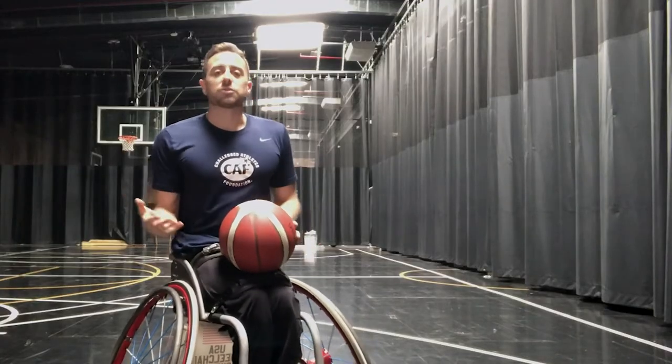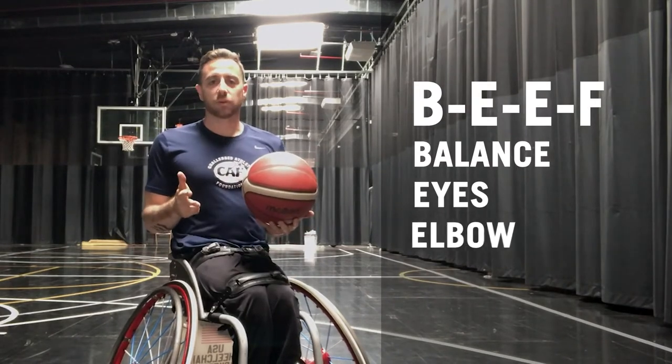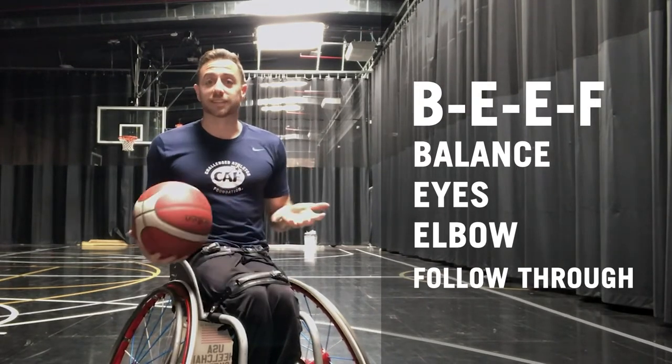When you work on your form shooting, I always want you to think of the acronym BEEF, and that stands for Balance, Eyes, Elbow, and Follow-through. And we'll take it step by step.